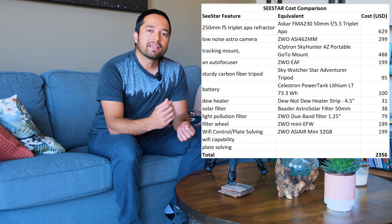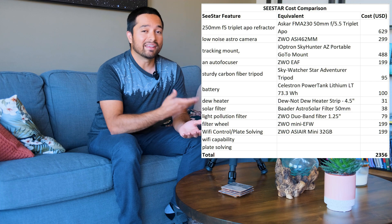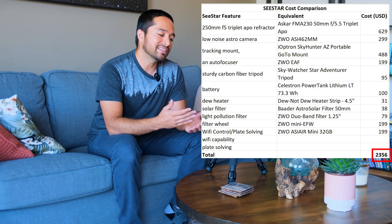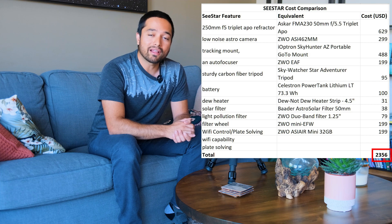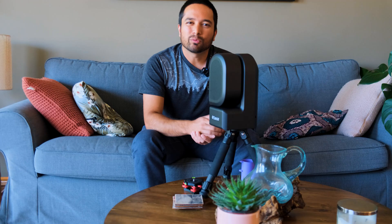I tried to price out the C-Star's capabilities by finding equivalent components to see how much they would cost, and as you can see, trying to get these same capabilities in a traditional portable telescope setup would cost quite a bit more. One thing I would recommend to ZWO is to add a countdown timer so that the user can determine how long the telescope should run before it shuts down.